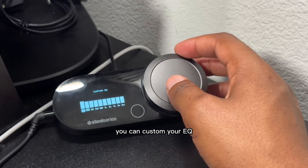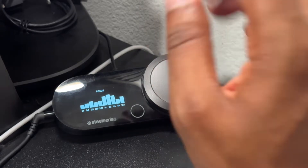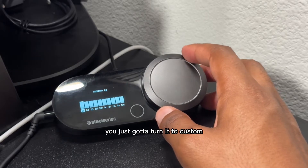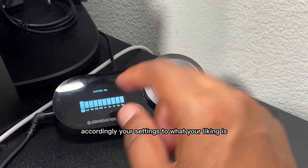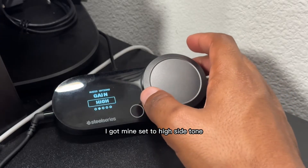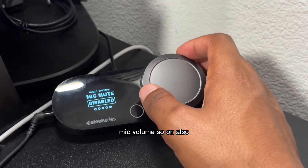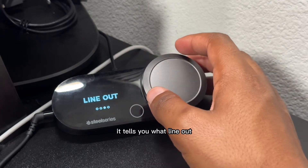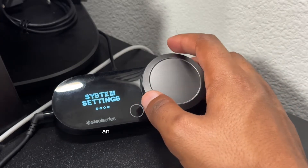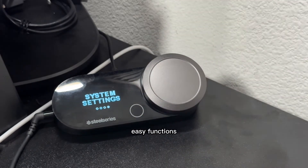For the equalizer, hit custom and you can customize your EQ. They have a few presets — like smiley and focus. You can raise the boost or just leave it flat. If you want custom, turn it to custom and adjust the settings to your liking. Hit back. You can set your gain high or low — I got mine set to high. Side tone has high, medium, low, and off — I left mine to medium. Mic volume and so on. It also tells you what line out or line in you have — stream or speakers. I just leave mine to stream. Then you have system settings, a tutorial on how to use this, and a reset option. Pretty simple, easy functions.